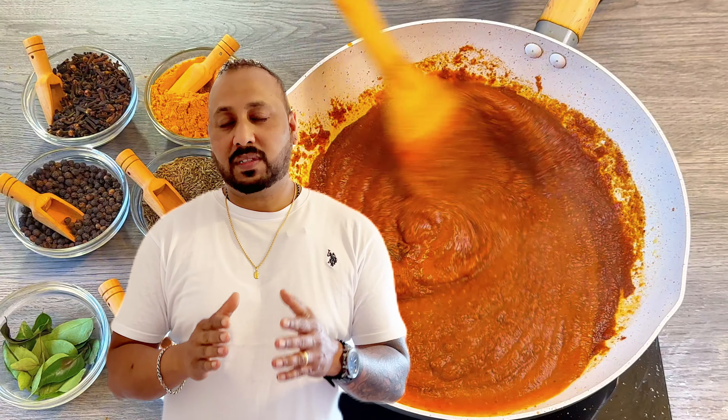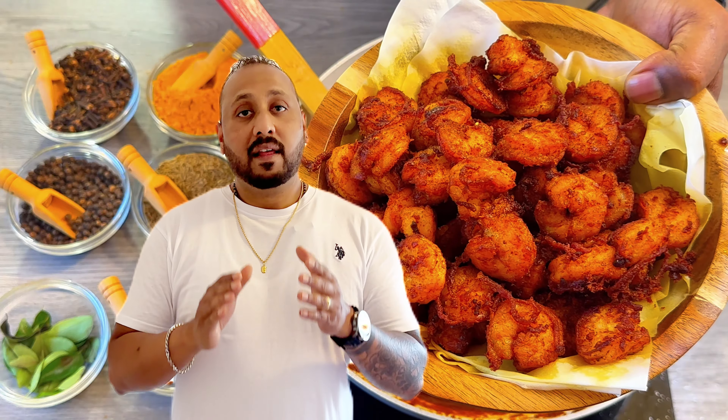Hello friends and welcome back to our channel K2N Family. I hope all of you are doing well. Today I am going to show you a nice authentic Goan cuisine which is prawns mole, which is loved by many of us. This recipe is mostly prepared before the monsoon starts, so let's go ahead and start it.